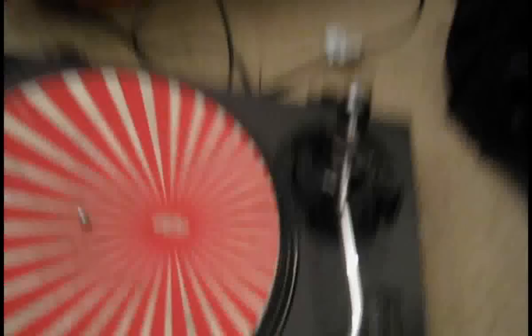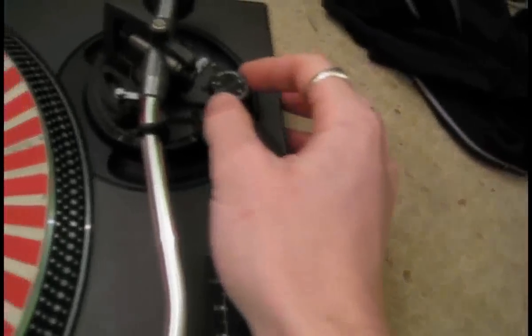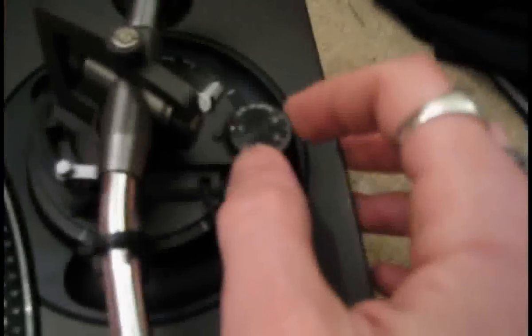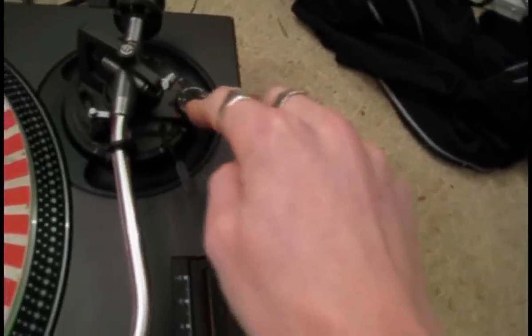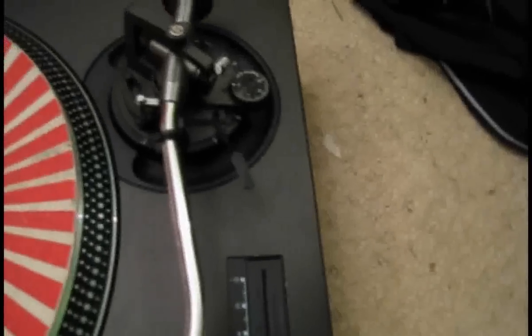I've got this turntable set up on the floor. Now, if you don't know where the anti-skating is, it's actually at the back of the tone arm here. There's a little dial called anti-skate, and if you've bought a new turntable, that'll be working. But if you've got quite an old turntable, that might not be working, or it just might not be working as well as it used to.